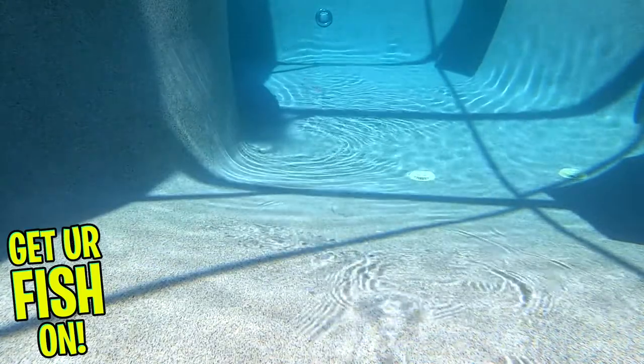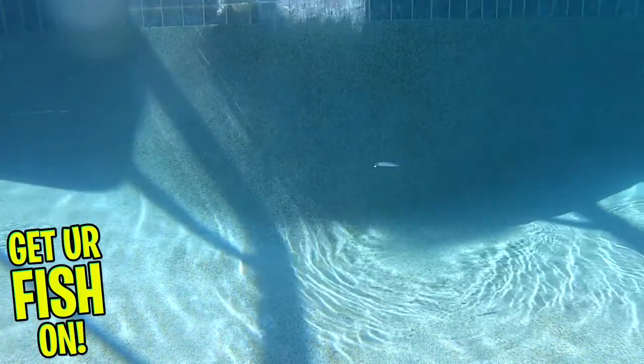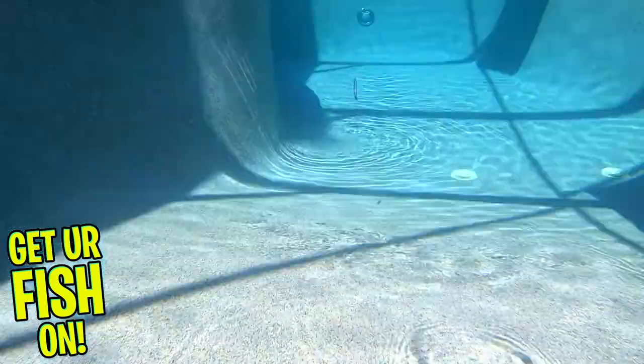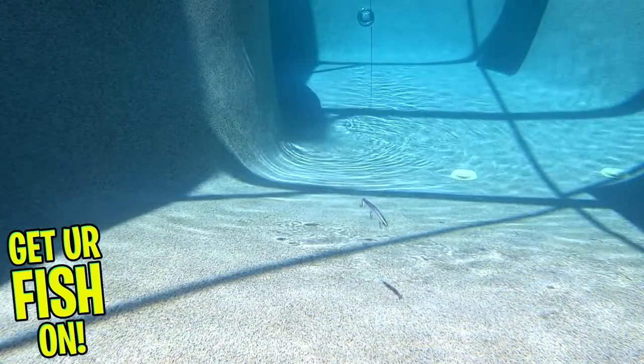The World Minnow is four and a half inches in length, weighs five-eighths of an ounce, and is a fantastic suspending jerkbait. This lure is designed to swim four to six feet deep. It's available in 10 colors and retail price is $19.99. For more information about this lure or to purchase one on my Tackle Warehouse affiliate, please see the links in the description below.